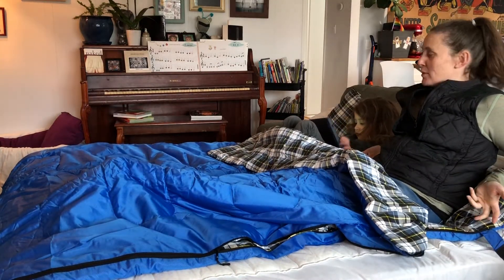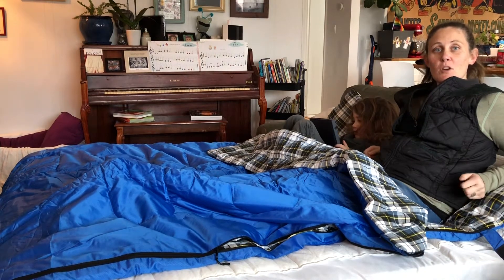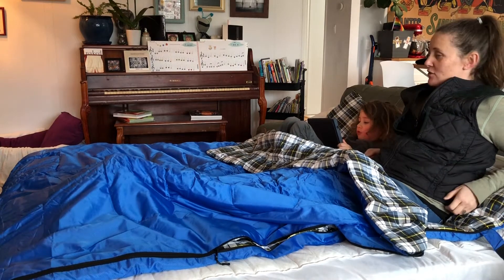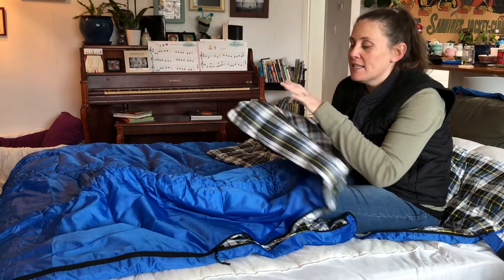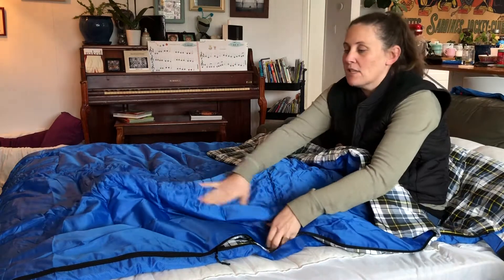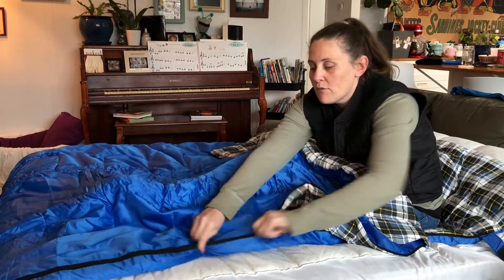We just got this new two-person sleeping bag that we're going to be using for camping and also for slumber parties with the kids on our pull-out sofa. This one is really nice — it has flannel on the inside and a really cool plaid look to it, and the outside is waterproof just like a normal sleeping bag.